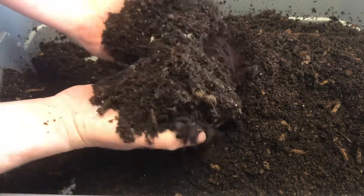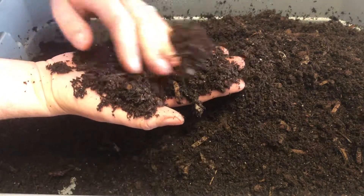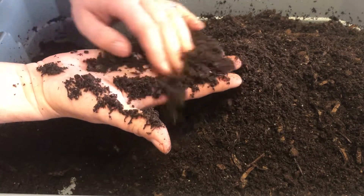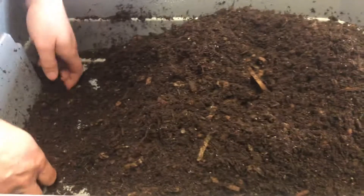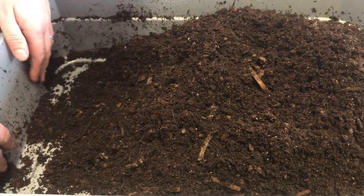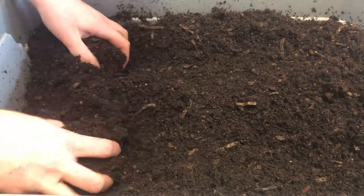I will not do these anymore — well, I'm going to change my statement: I will not do these with this much material in them anymore, because this is kind of ridiculous. So three worms and I didn't see any cocoons left, which is crazy because I know there were a lot of cocoons in here.